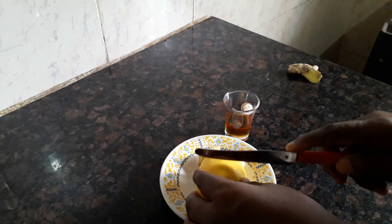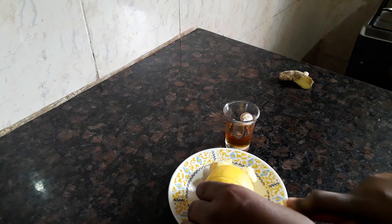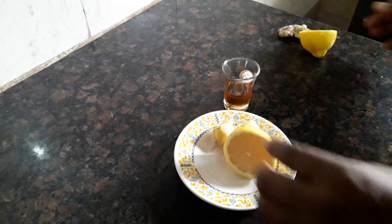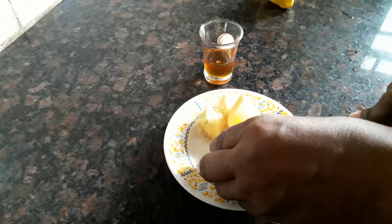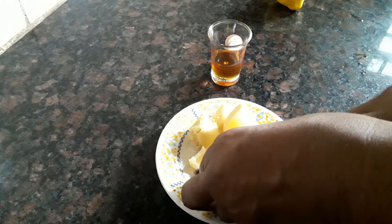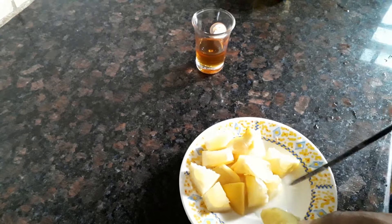I'm not going to be using the full lemon, I'm going to be using half of the lemon. I'm not using the lemon juice so I'll just set this one aside. I'm going to be cutting the lemon into tiny particles because I'm putting it straight into the boiling water.